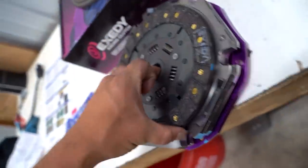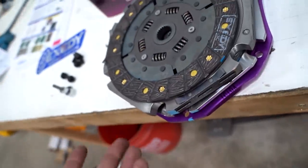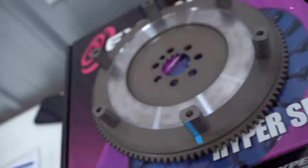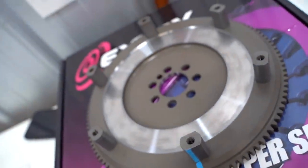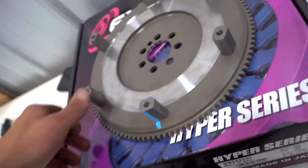As you can see, we have one disc here and if we pull that up, there's the second disc. Those are all the parts and components for the clutch. Here are the bolts, and this is the flywheel itself — so that's the first thing we're going to install: our flywheel.